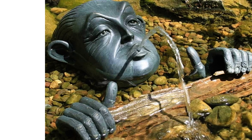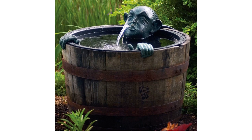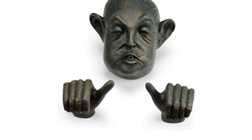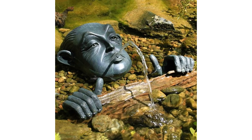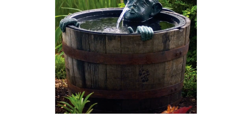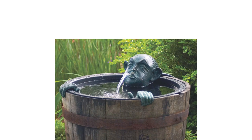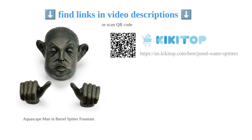The fountain does not come with a pump, but it is recommended to use the Aquascape Energy Efficient Submersible Statuary and Fountain Pump. Overall, customers love the unique design of the fountain and its resemblance to Donald Trump. However, some customers have experienced issues with the hands being fragile and breaking easily. Despite this, the Aquascape Garden Fountain is a cool and interesting product that adds character to any garden or patio.